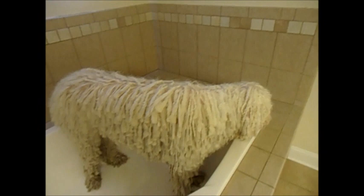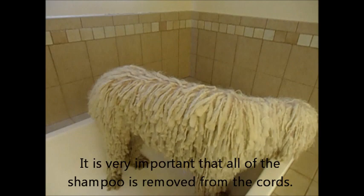Geist has been shampooed and rinsed out completely, so now I will condition him. I squirt some conditioner into a spray bottle, shake it up, and spray it onto the cords. From my experience, it's the quickest way to do this.